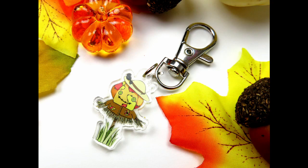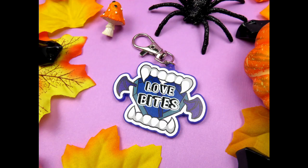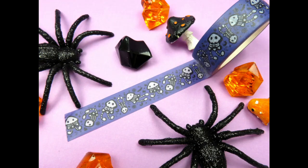Before we get into the illustration, this weekend is the very last weekend you'll be able to get all of my fall and Halloween goodies over on my store. Things like my spooky squid washi tapes and charms related to October or fall will be leaving. If it's in the fall or Halloween tab, it will be gone on November 15th at 11:59 p.m. EST. Patrons get 20% off. These will come back next spooky season, so make sure you don't miss out.